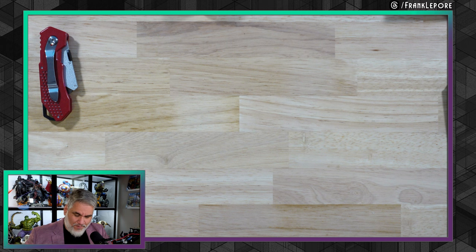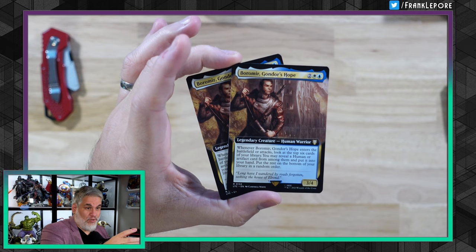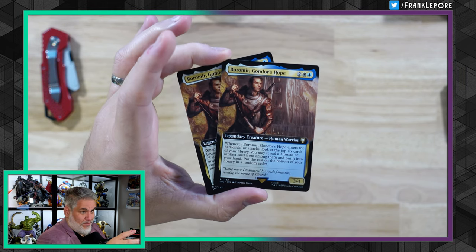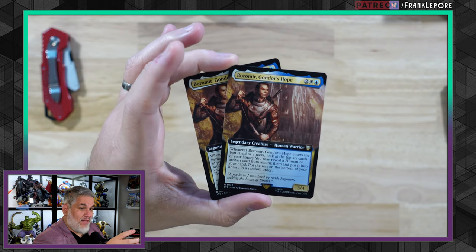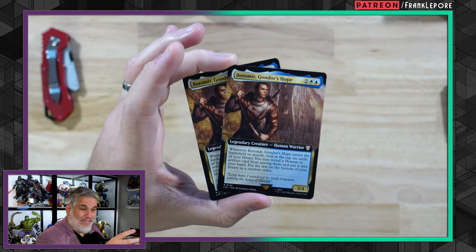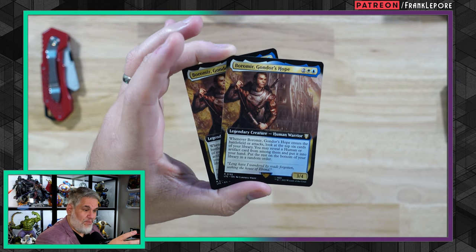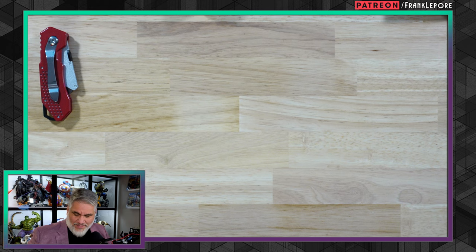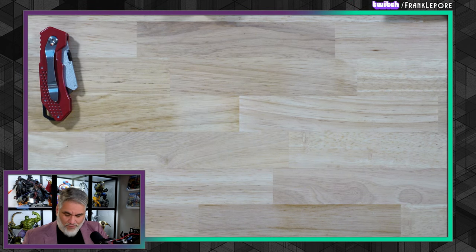Look at that — two more Boromir, Gondor's Hope. If you recall I picked up three of these. I literally thought he could only trigger when he came into play, and then I realized it was when he attacks as well, so that's pretty good. Now I have five — one for the cube and four for just play stuff — because that dude is probably gonna see some amount of play. He's only four mana.